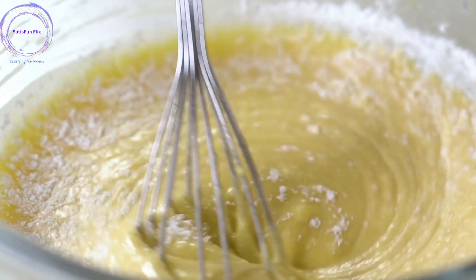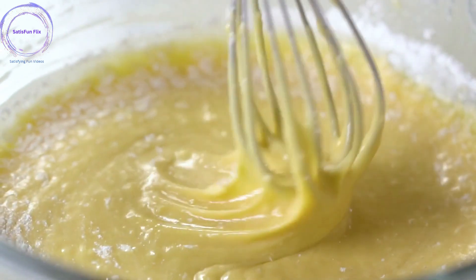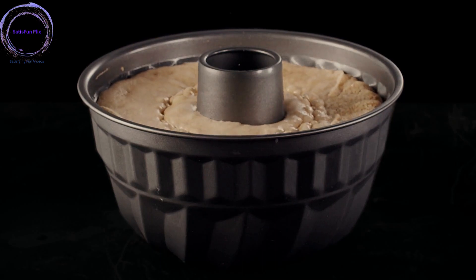Step 8: Bake in the oven. Place the cake pan in the preheated oven and bake for the specified time stated in your recipe. Avoid opening the oven door during baking, as it can cause the cake to sink.